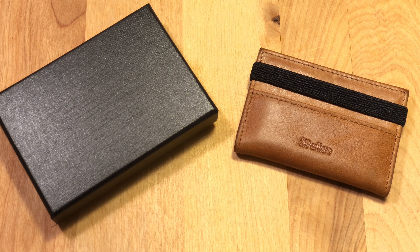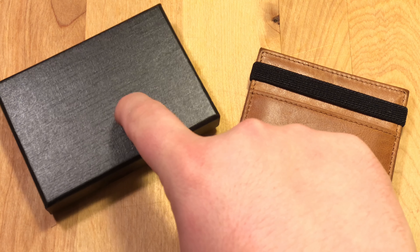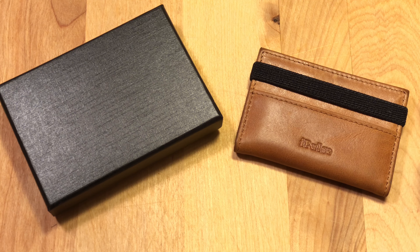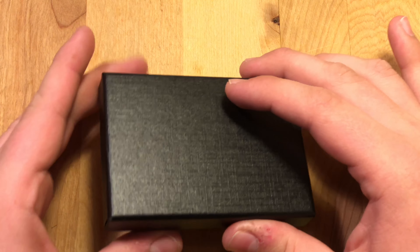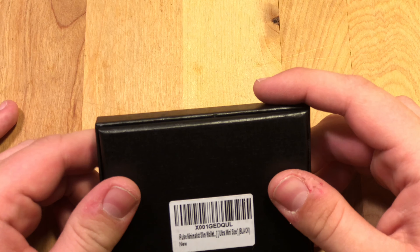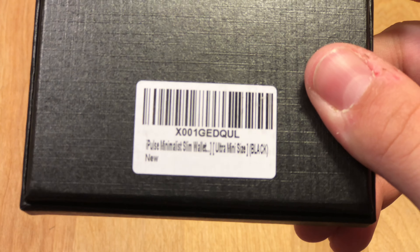So we're just going to take a look at these wallets. They sent me the brown version and the black version, which I'm going to do a little unboxing for you. They also have a third version that's red — I don't have that here but I'll put a picture of it up in the corner. Let's get to it. First, it comes in this nice little black box with the style number and everything on it.